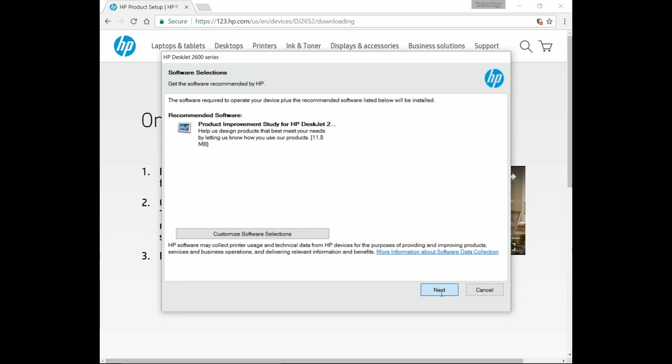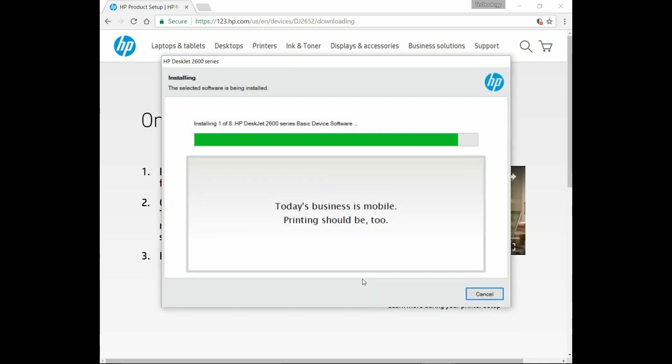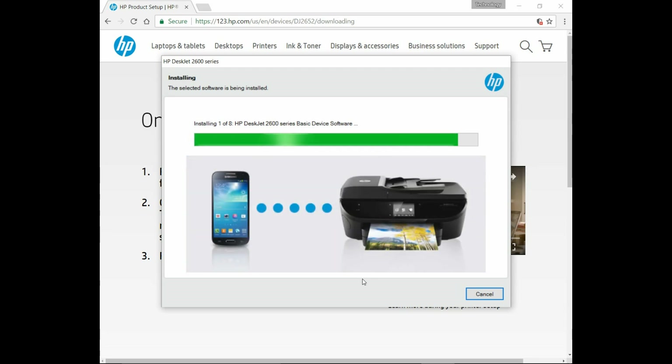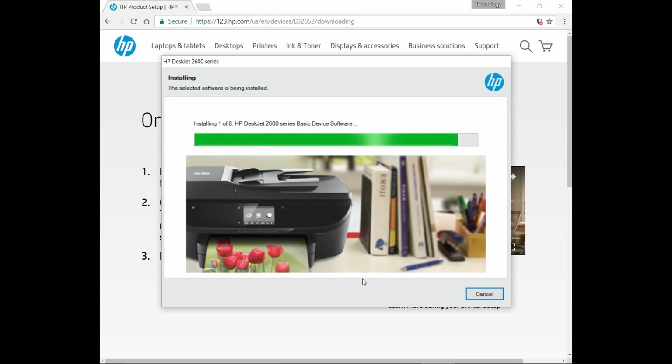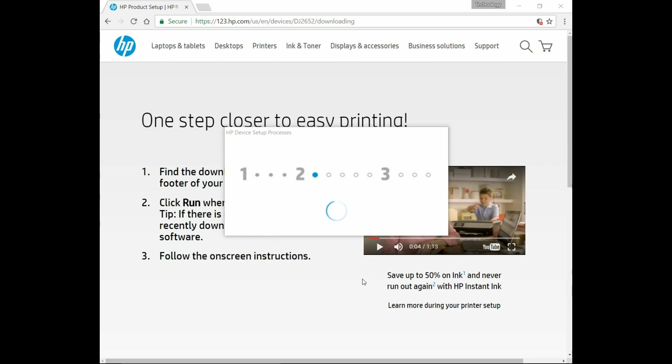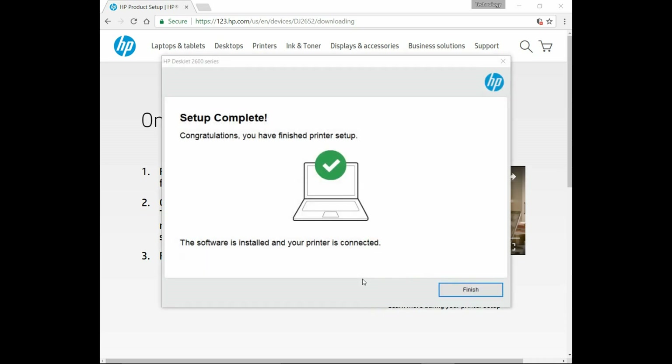Let's go to Next. Our setup is complete. The software is installed and our printer is connected. Let's click on Finish.